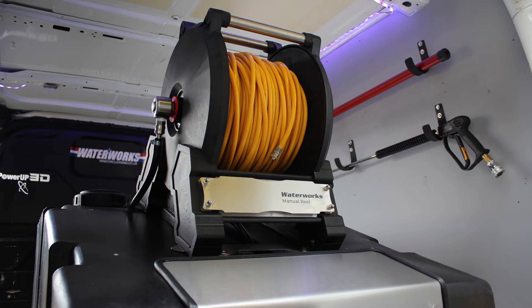With other reels the hose can fall off and get tangled. Our booting hose guard ensures that this never happens.